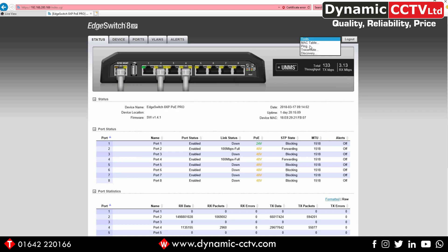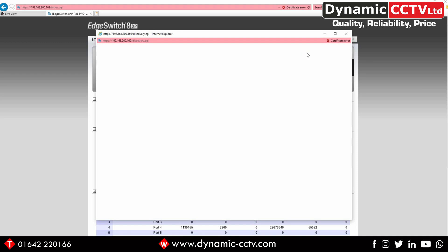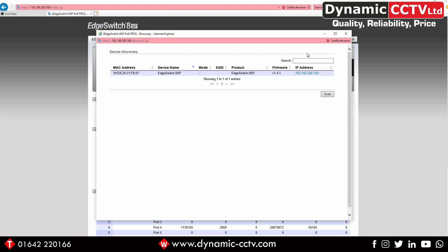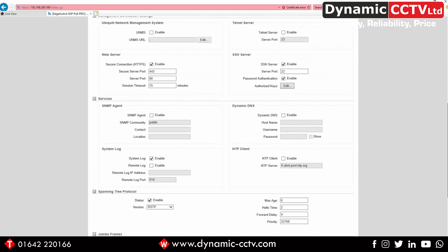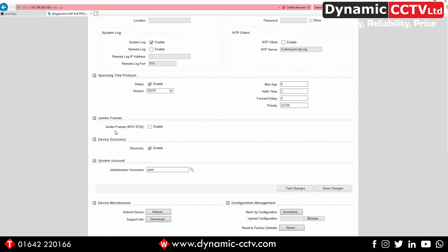The last option is a discovery tool — a piece of software also built into the switch — that lists all Ubiquiti devices on the network. You can see the Edge Switch XP listed, and any other Ubiquiti products would appear there too. Going back to the Device screen, there are a few additional options: device discovery can be enabled so the switch is visible to the discovery tool; there's a jumbo frame setting for faster gigabit transmission with a larger MTU; and there's spanning tree protocol, a useful tool for detecting loops on the network and optimising traffic paths.